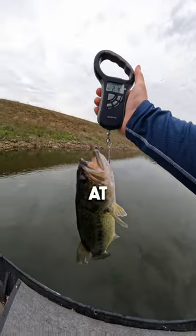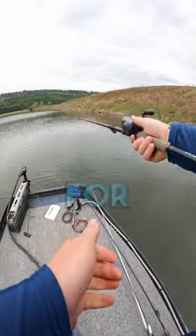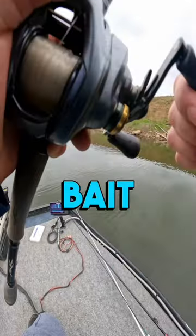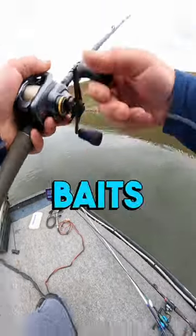Mulletron weighs in at 2 pounds, 4 ounces. That was a really solid fish for the Mulletron, so the Hammerhog has its work cut out for it. But it is a larger bait and we all know brush hog style baits catch up.